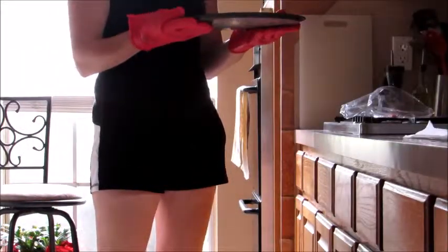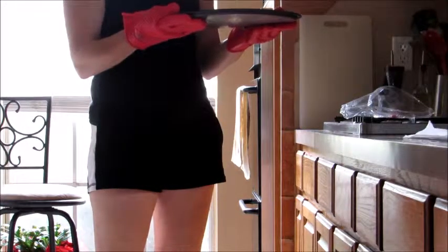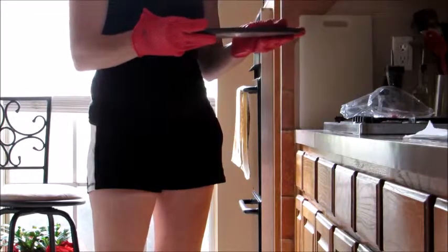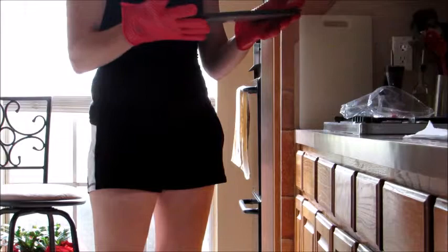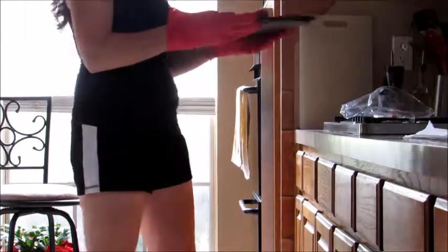With the other gloves, after a few seconds I start feeling the heat coming through. This is taking a little bit longer for the heat to come through. I'm squeezing it as hard as I can to really suck up that heat. These ones just might actually work better than the other ones, ever so slightly.